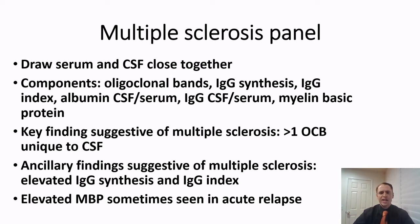Along with oligoclonal bands, we also send standard studies such as cell count, glucose, protein, and sometimes culture. The key finding suggestive of multiple sclerosis is having two or more oligoclonal bands unique to the spinal fluid — in other words, bands present in the cerebrospinal fluid but not in the blood. Other supportive findings include elevated immunoglobulin G synthesis and immunoglobulin G index, based on complicated formulas. Sometimes we can also see elevated myelin basic protein, a component of myelin, during an acute relapse.